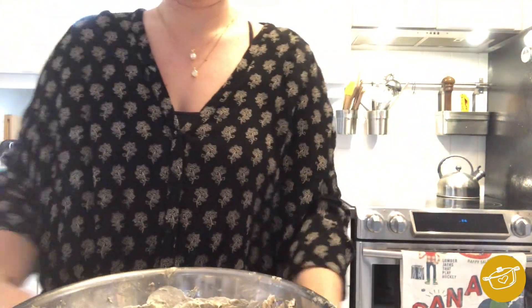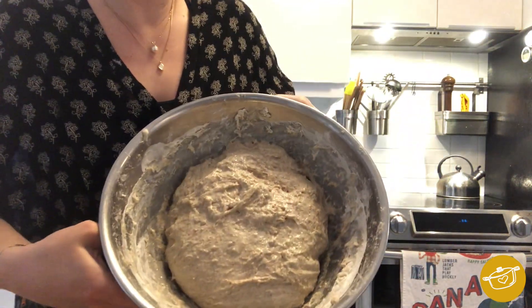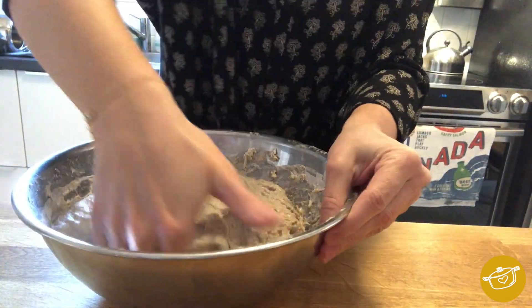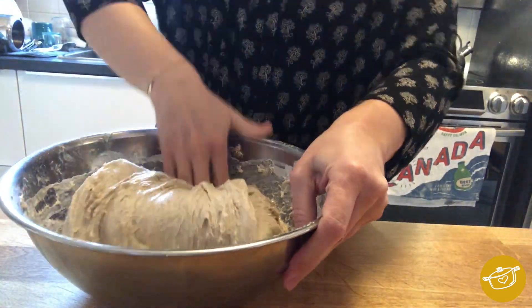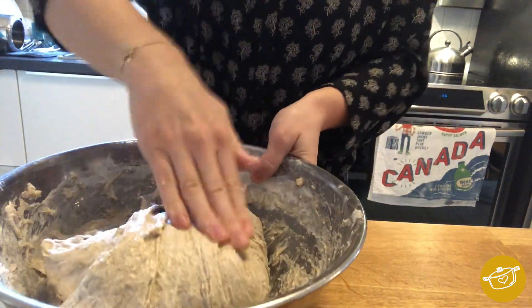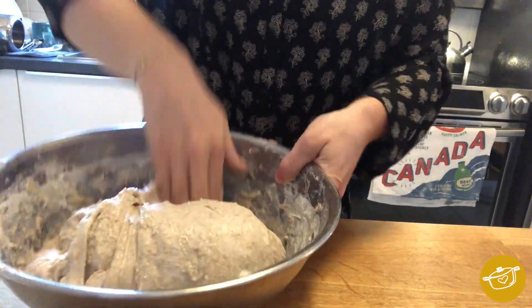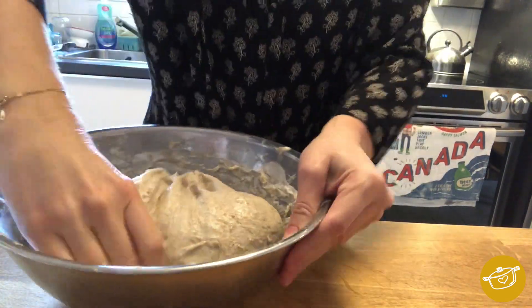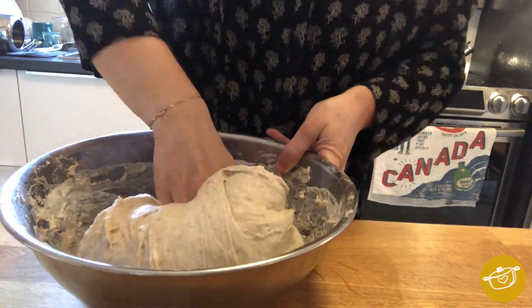Now we are 30 minutes later and I'm going to perform the first of four stretch and folds. Basically you're stretching the dough up towards yourself and folding it in towards yourself. You're going to do this four times in 30-minute increments over the next two and a half hours. After that, cover it with the tea towel and let it rest at room temperature for a bulk rise of another five to six hours.